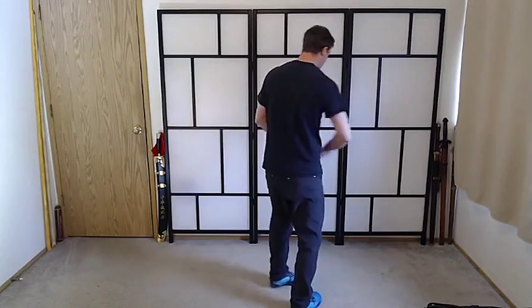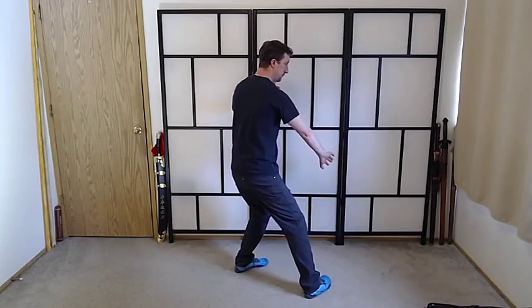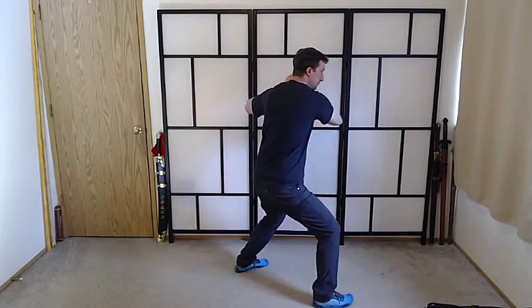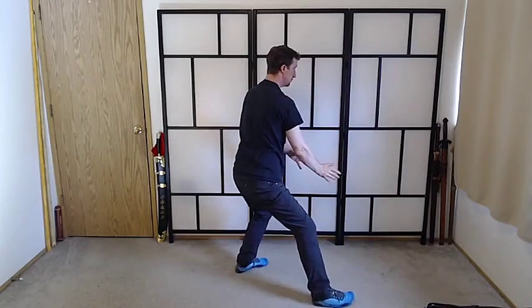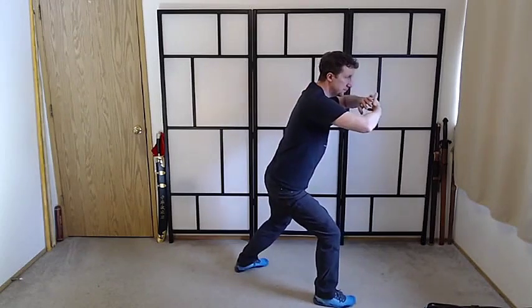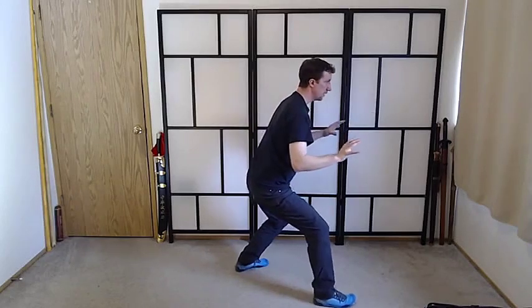Alright, let's do it from another angle so you can take a look at it. Sinking Back, Step Out, Ward Off, Roll Back, Press, Drop the Elbows, and Push.